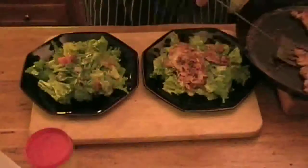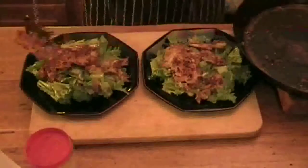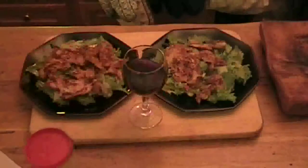Serving couldn't be simpler — use your spatula to place the chicken pieces on top of the salad. Et voilà. Glass of red wine. Bon appétit. And there you go, it's as simple as that. You too can be a master chef and a great lover. Until next time, let's talk.